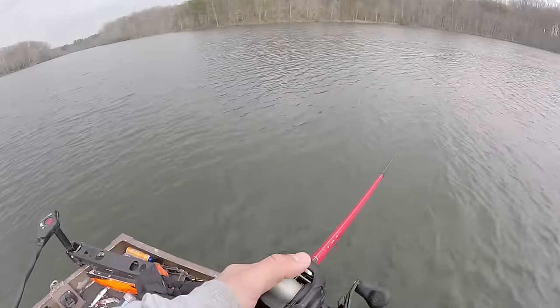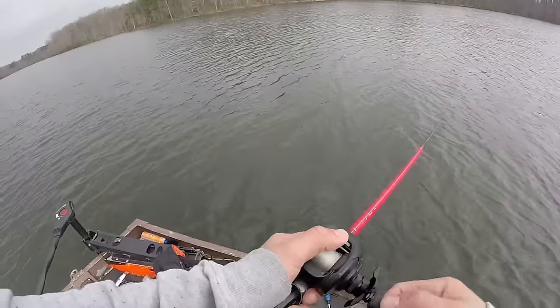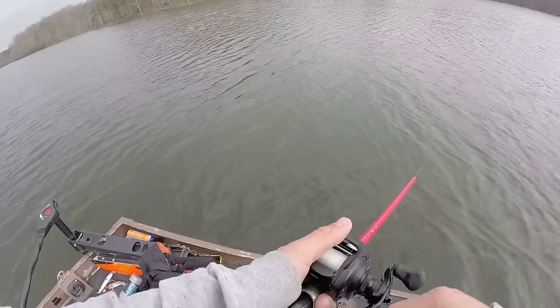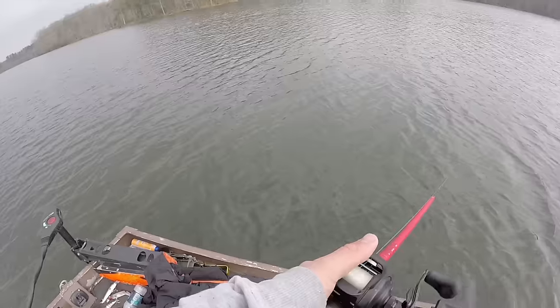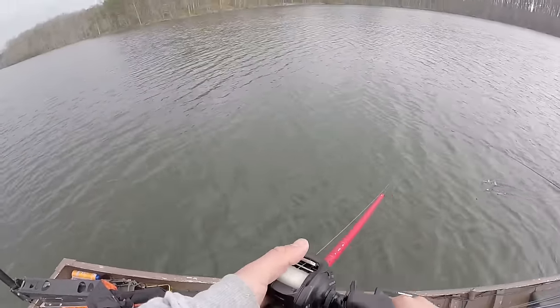Will is telling me that these fish are usually stacked up on the end of this point. We marked some — you can see the marker buoy up that way — circled around once with no bites, and then on that second go-around caught that nice walleye. Gonna see if we can catch his cousin — Mr. Musky.